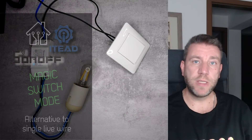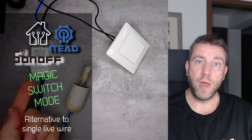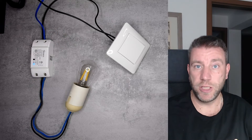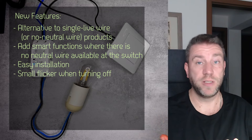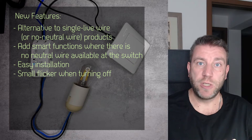Welcome to my new video in my home automation series. In one of my recent videos I reviewed the Sonoff Basic Release 4 Smart Switch, which is the newest edition in the Sonoff Basic range, and it has this new feature called the magic switch function.